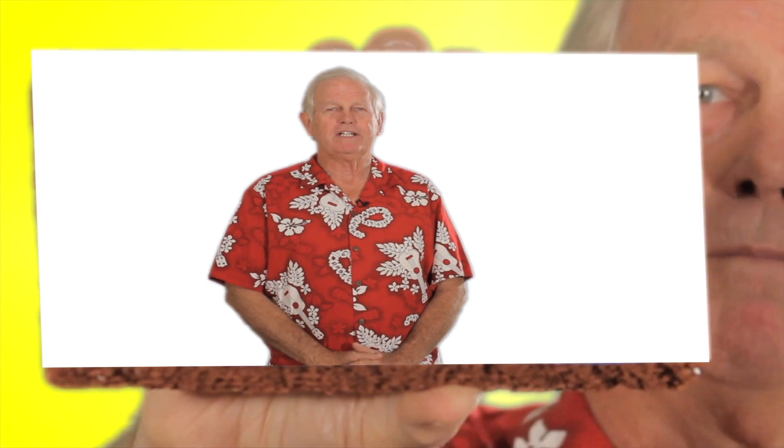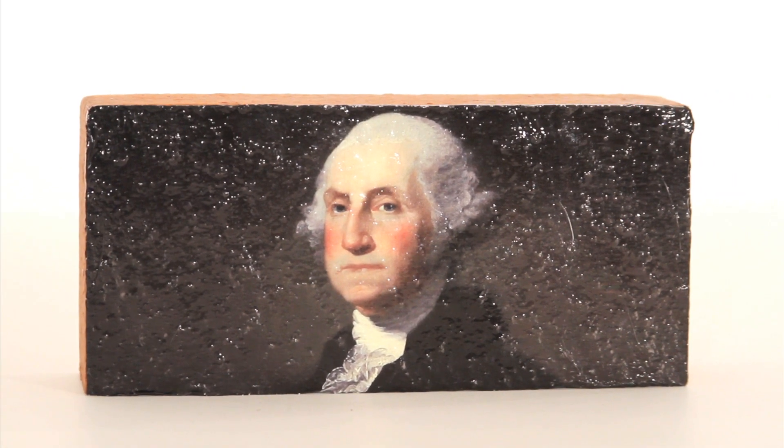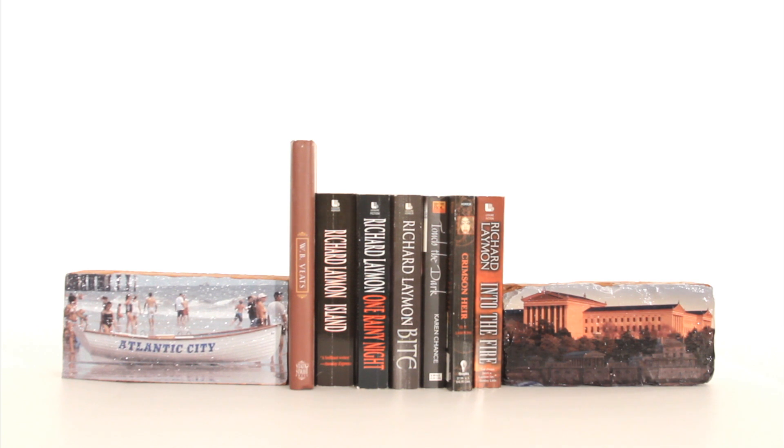Hoi there! I'm Pick Bricks spokesperson Ron Howard. This is a pick brick. If you put it on a brick, it just stands for something real solid. It gives you substance.